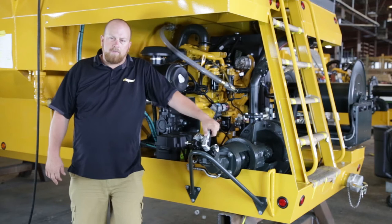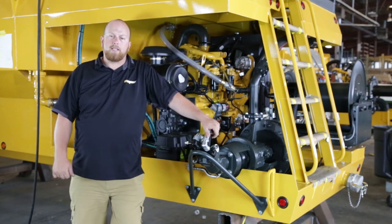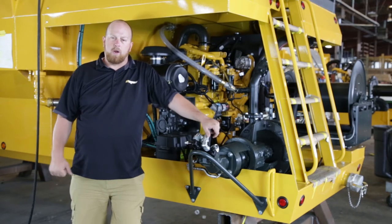Hi, I'm Jeff Clauser, General Manager of Epic Manufacturing. Today I'd like to talk to you about the Epic advantage of our pumps that we put on our machines and how they're going to increase productivity and performance for you on the job site.